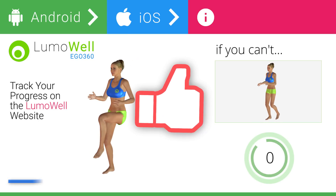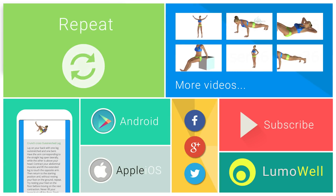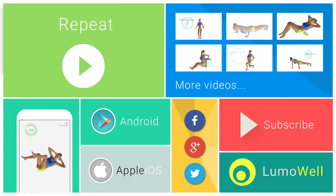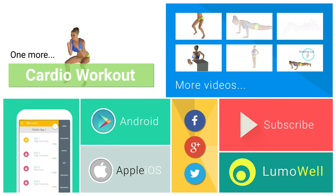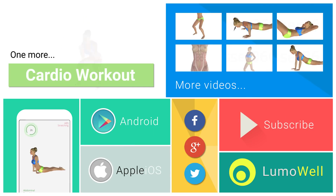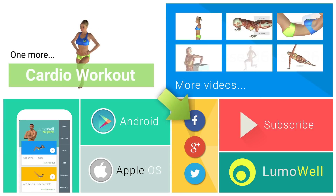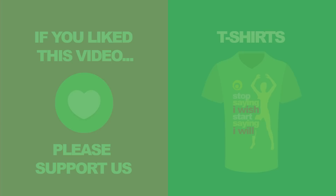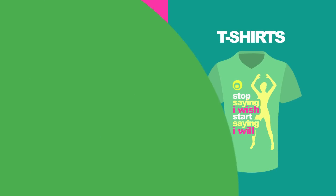Want more videos like this? Let us know by liking it. To increase the benefits, repeat the exercise several times. It is ideal to do the workout 4 times a week. Download the application for the full program.